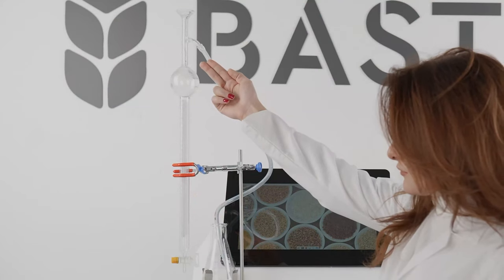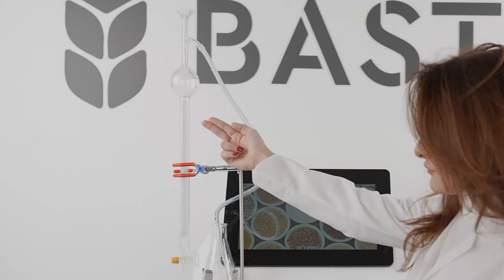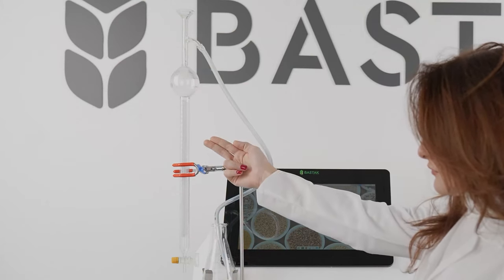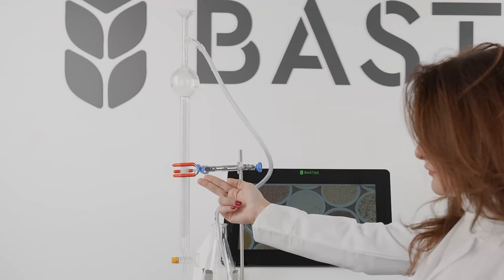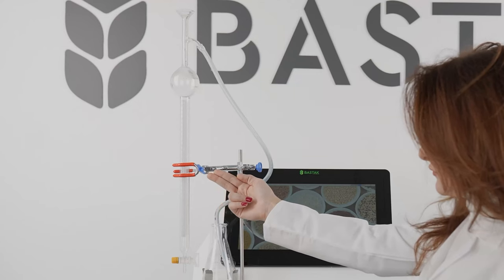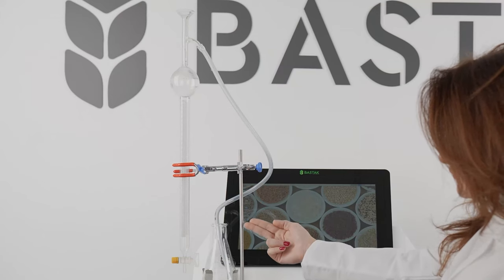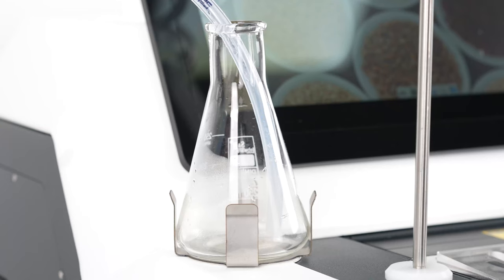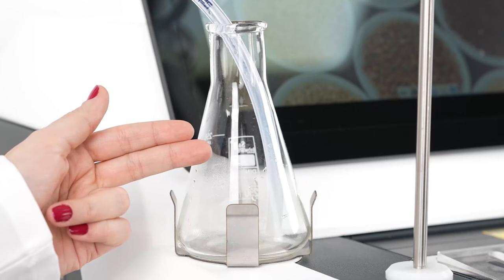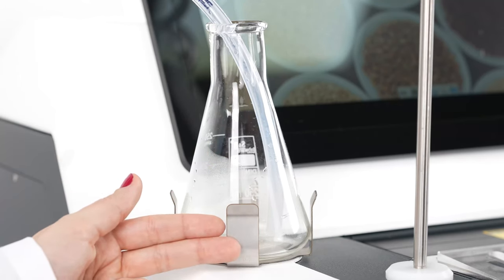The burette ensures that the pure water required for the analysis is delivered to the sample. The burette slot is the part where the burette is placed, and the burette holder is the stainless steel rod to which it is connected. The Erlenmeyer is the glass container where excess water from the burette is discharged, and it is placed in the burette holder reservoir.